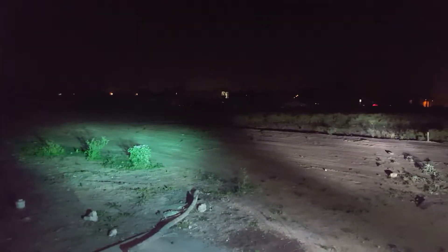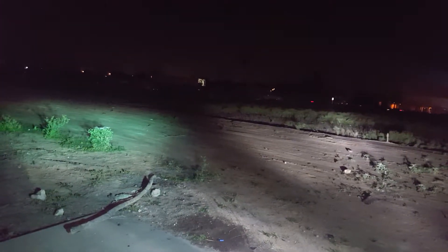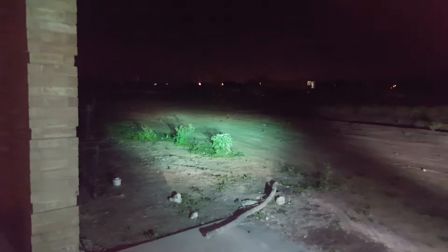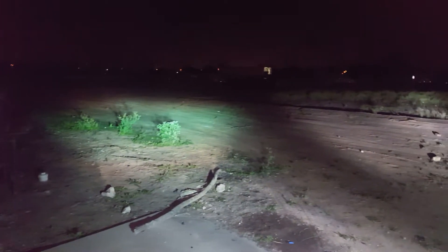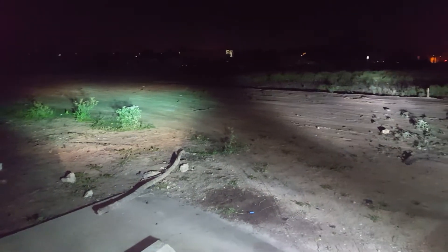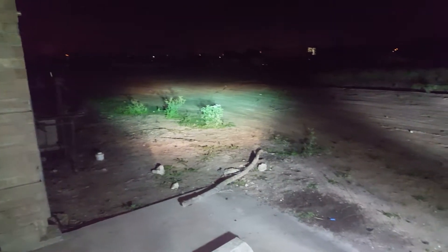Today we're gonna talk about the LED lights and the HIDs. This is the Supernova 9006 on the right side, and this is the HID that I bought from eBay. Look at the difference — this one's wider, this one's a little bit more blue. The LED light bulb on this side isn't positioned correctly; it's kind of pointing down. If it was on top it would have probably been brighter and farther.